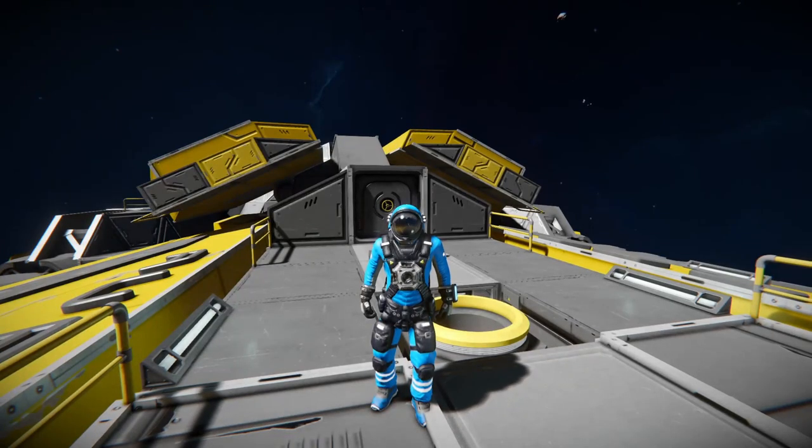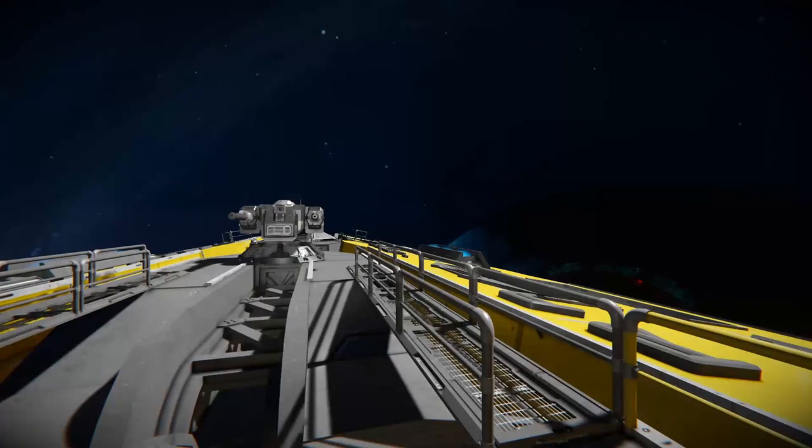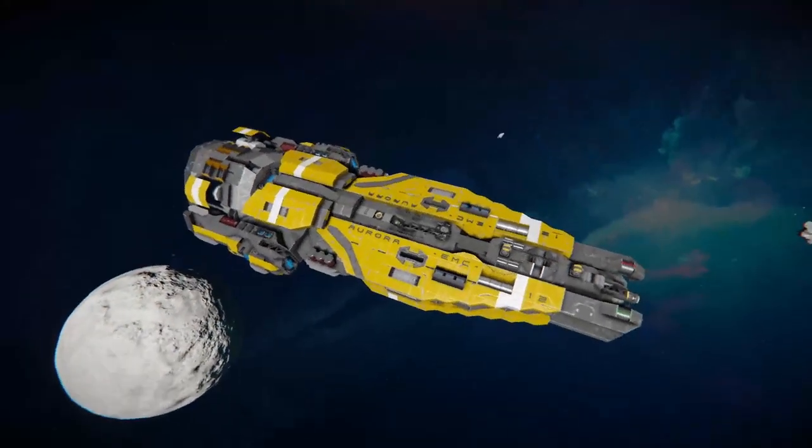Hey everyone and welcome back to another Space Engineers video. Today I'll be looking at the Aurora-class multi-role frigate — just had to alt-tab to see what it was called. It's a nice little ship I just found on the workshop today.